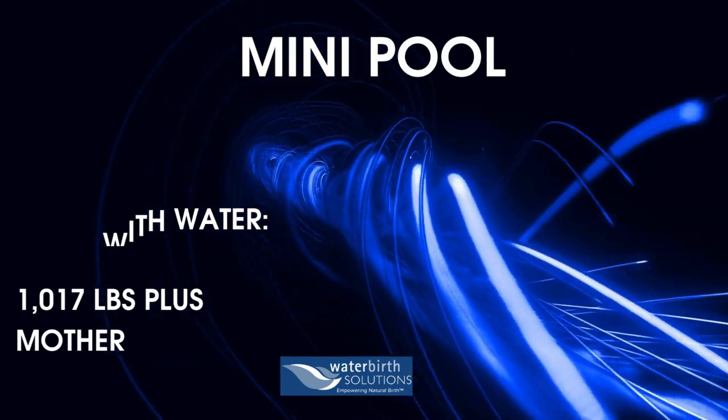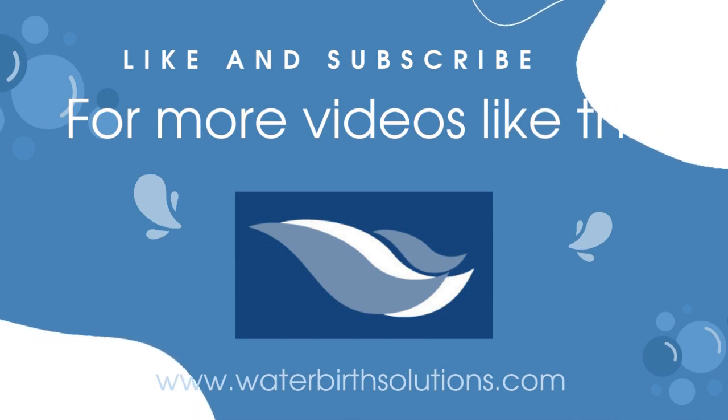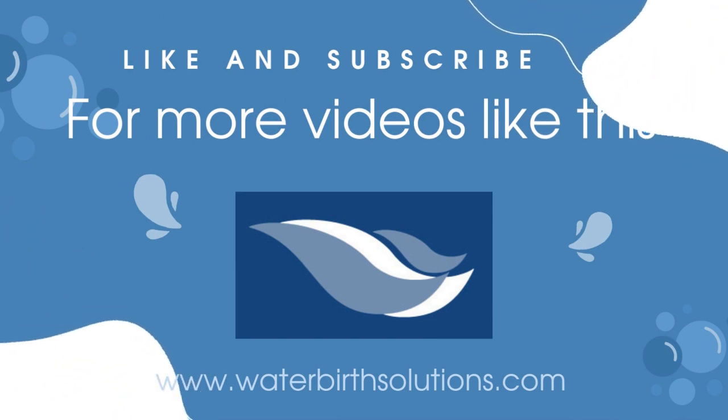Well, this about wraps this session up. If you enjoyed this video please like and subscribe for more content like this. Thanks for watching!